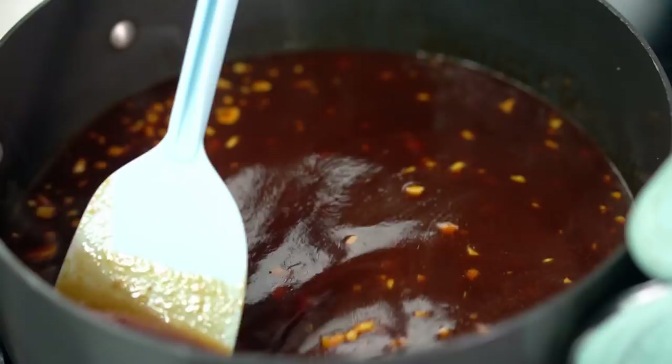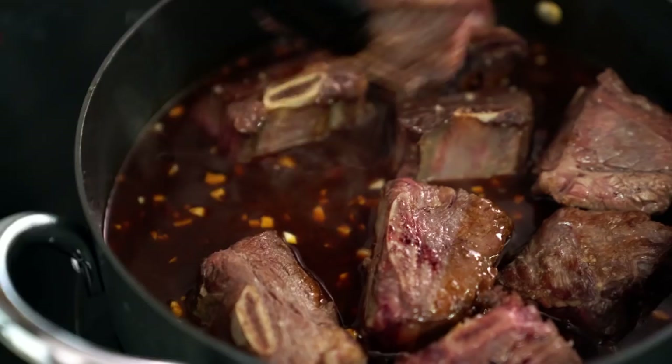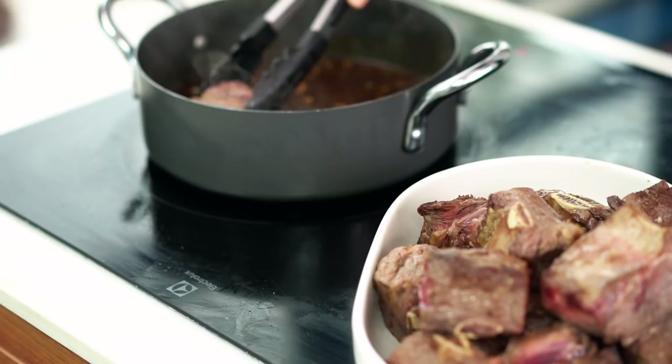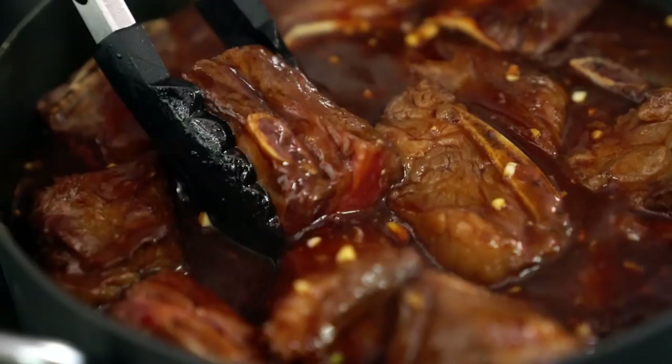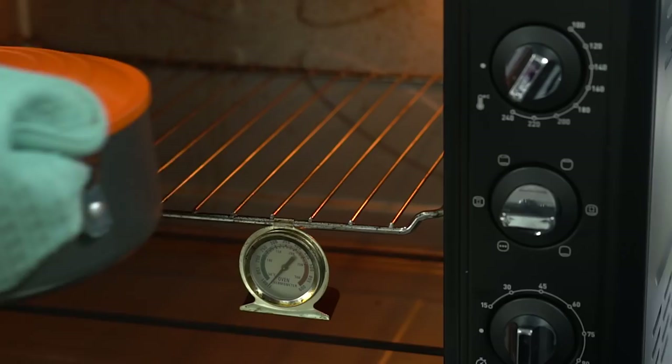Mmm, that is smelling delicious already. Now those beef pieces go back into the pan and I just want to tuck them in nice and snug, making sure they're all covered with that sauce. Okay, lid on, and then we want to pop this into a low oven for about three hours. The hardest part about slow cooking is dealing with that hunger while the house just fills with that beautiful smell.